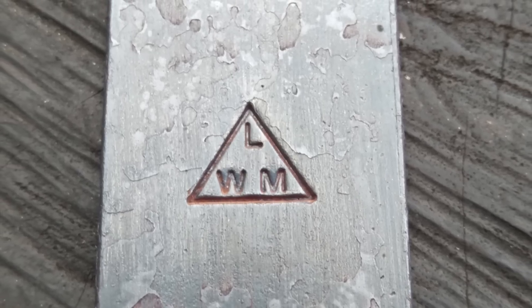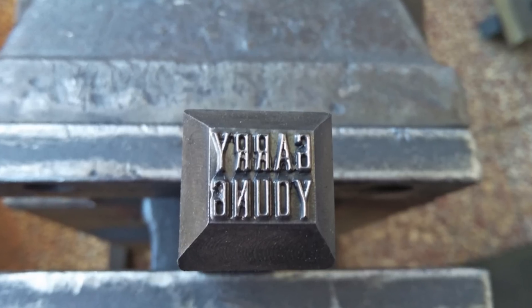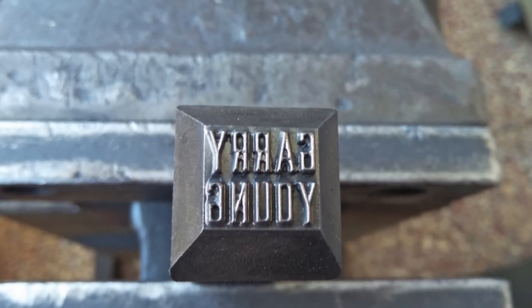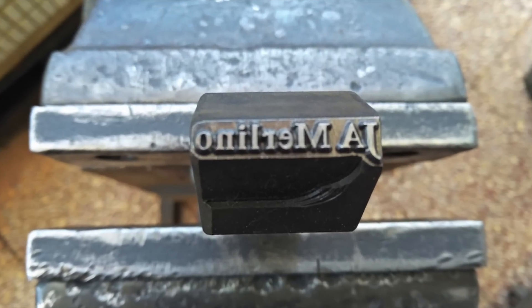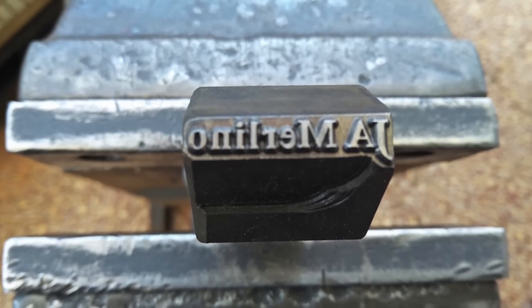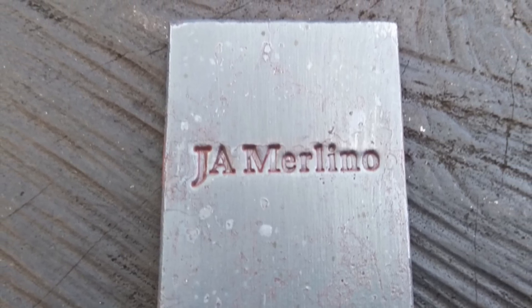For those who don't know, these logo marks are made by a professional engraver who I know here in Taiwan. I was just facilitating getting them made for my customers and subscribers. He uses H13 steel for these, which is very suitable for hot use.